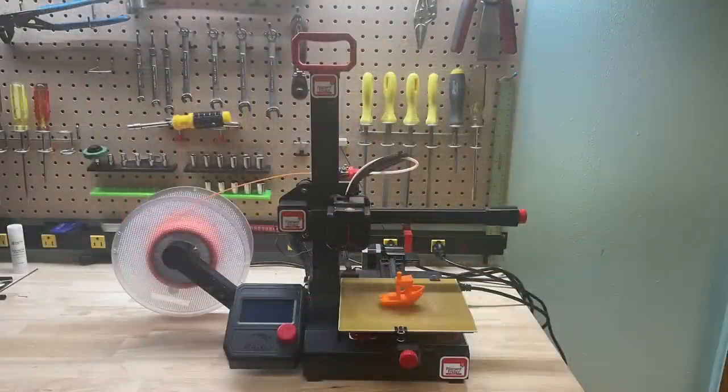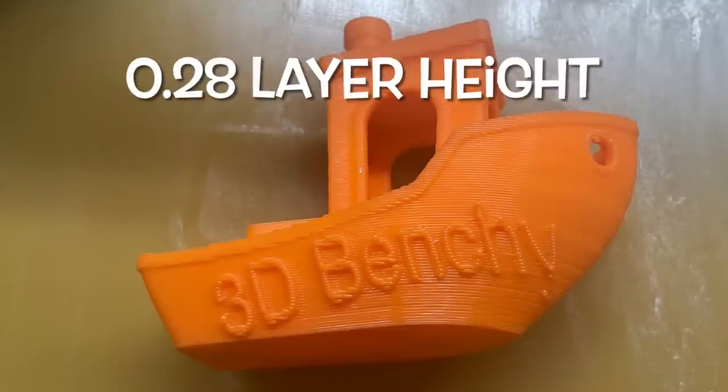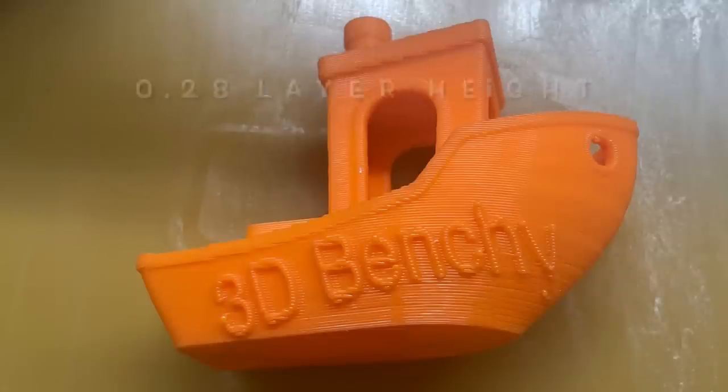I'm printing this on my Ender 2 Pro with the Garolite or FR4 board. At a 0.28 layer height it's not the best Benchy, but the lettering looks pretty clean and sticks out really nicely.